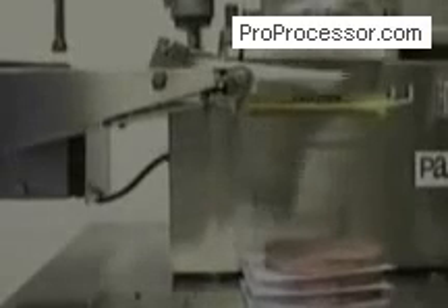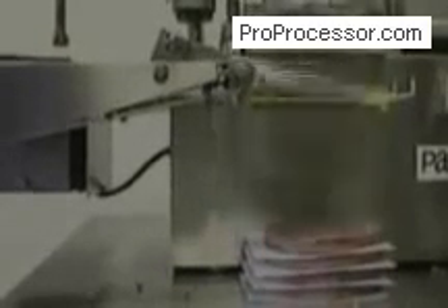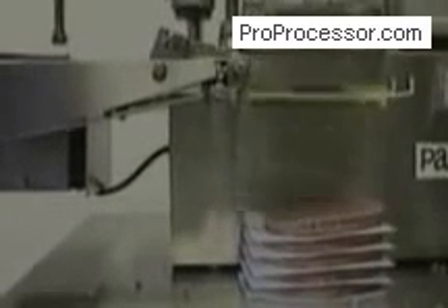The Pacesetter is equipped with an automatic paper interleaver. This device allows the machine to stack its patties perfectly with paper between each one. Not only can the Pacesetter use any size or brand paper, but more paper can be added without even turning it off.